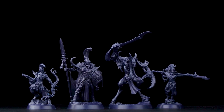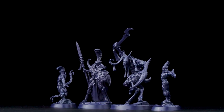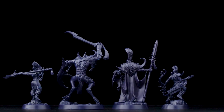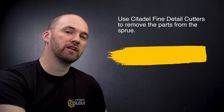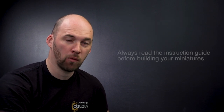Vasilak the Gifted is now built and as you can see, the models in this set are really quick and easy to assemble. It's worth remembering to always get yourself a set of modern clippers when clipping these parts out — it just makes it a lot easier to snip them out of the sprue. Also it's worth reading over the instruction guide just to familiarize yourself with which bits go where. I hope you've enjoyed this video, I hope you enjoyed building your own Dread Pageant, and we'll see you again soon. Bye bye.